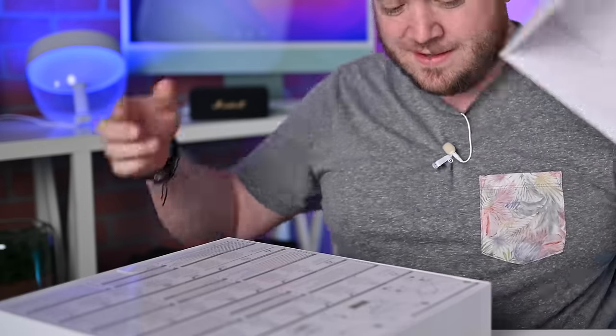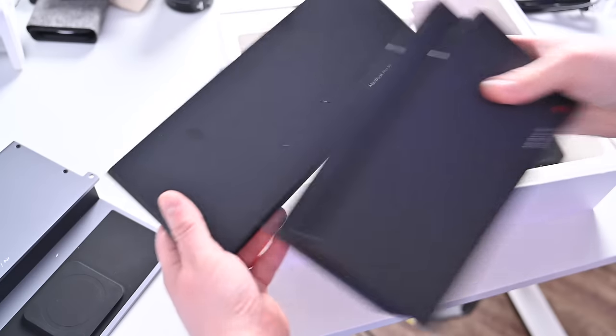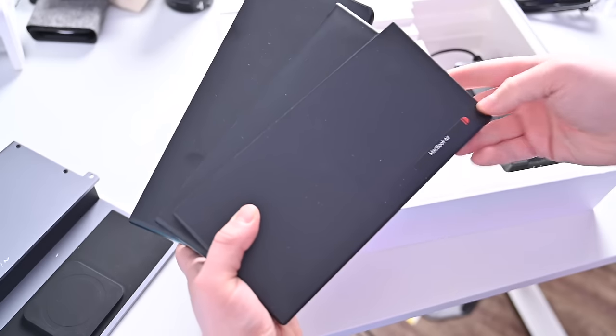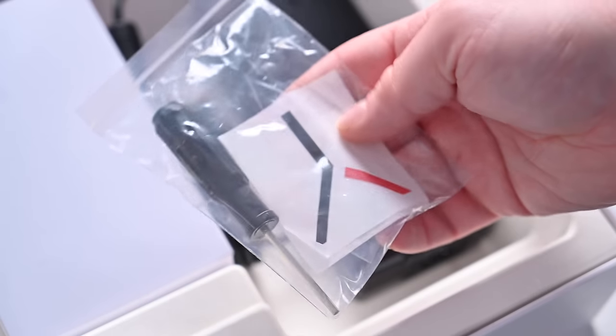Let's take a look at what you get in the box — assembly required, but it's super quick and easy to install. Inside the box they give you three different plastic inserts corresponding to the Mac you're going to use with the Pro Dock: the 16-inch MacBook Pro, 14-inch MacBook Pro, and the M2 MacBook Air. Also inside the box you'll find the power adapter and a screwdriver with little screws.